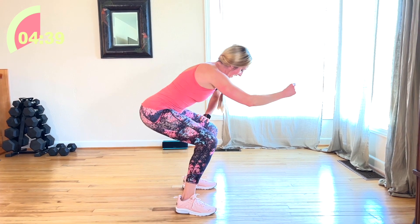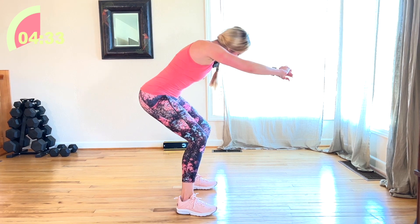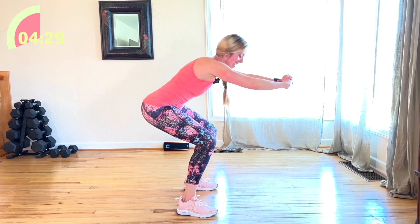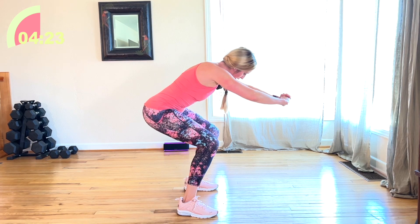10 seconds. Come on. Yes. 10 more: 10, 9, 8, 7, 6, 5, 4, 3, 2. Release. Yes.